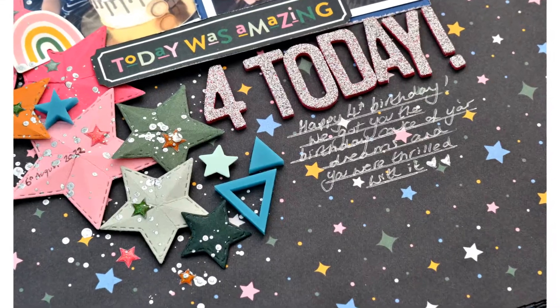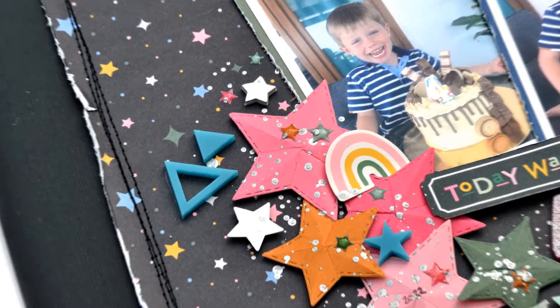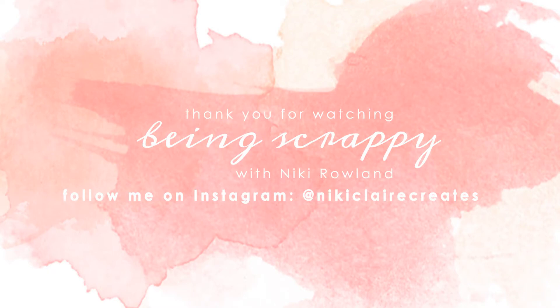I really hope you enjoyed this layout come together and enjoyed using the sketch — I certainly did. I love a sketch. So thank you very much for joining me. That was Nikki Rowland using the For the Love of Pretty Paper sketch.